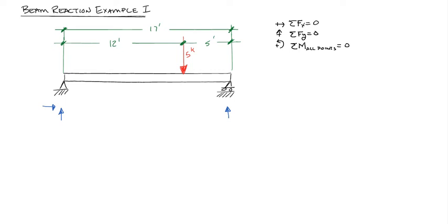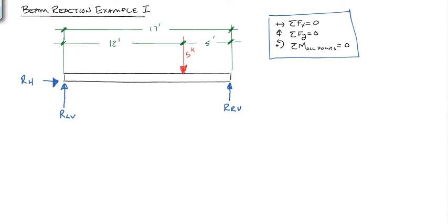What we want to do is replace these supports with their reactions to get a resulting free body diagram. We'll call the left vertical reaction RLV, the right vertical reaction RRV, and the horizontal reaction RH. We're going to use our three equations of equilibrium to solve for these three unknowns.